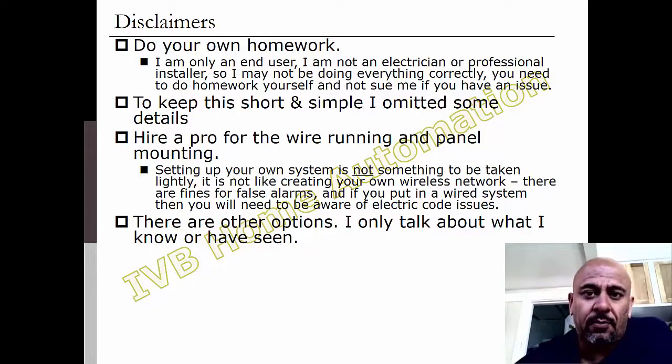My third thing is, I'd recommend getting a pro to run the wiring, because especially if you're running inside the wall, you're going to have high voltage there. You've got code issues to deal with. If things go wrong on the police response side, there's probably going to be an $80 to $100 fine per false alarm. So do yourself a favor, if you can afford it, get a pro to run these wires.